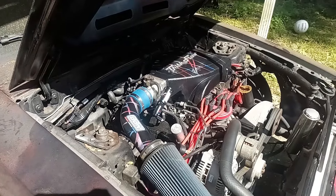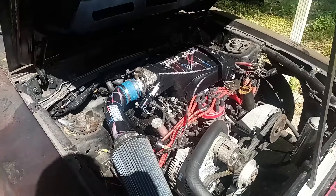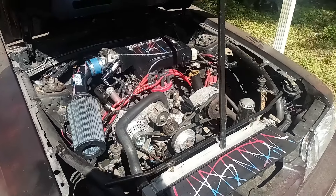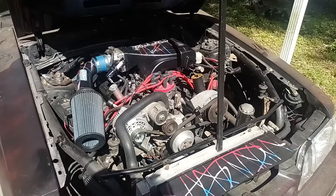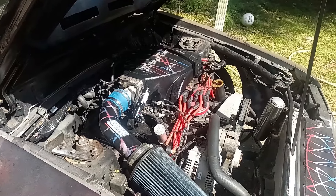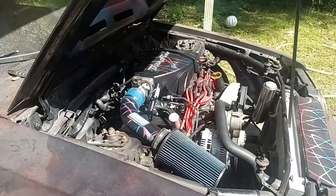I did one other thing — I painted my IAC. It was a very weird color and just kind of stood out like a sore thumb, so I painted it black and put a BBK sticker on it. BBK doesn't even make IACs, but it looks good in my opinion because it's white, blue, and red.